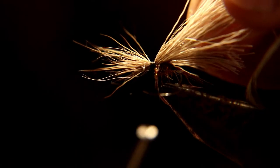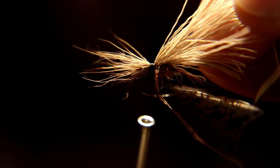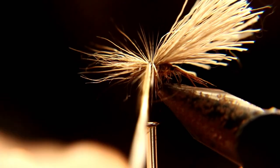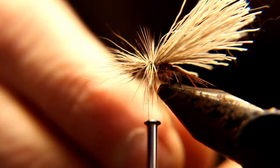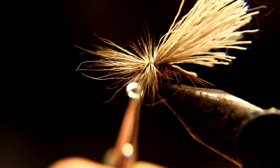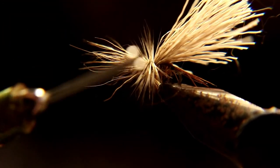Now we're gonna tie in a dirty old ginger hackle — it's speckled black and ginger colored. You can change the deer hair color to lighter or darker, change the hackle to a lighter color, change the body material to represent sulfurs with lighter colors or darker for Hendricksons. You can change all this around, but this is the basic pattern we're using.